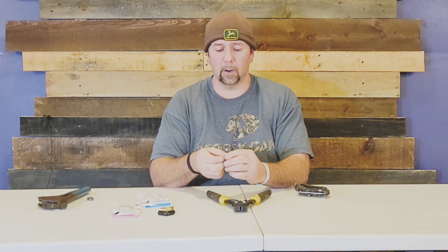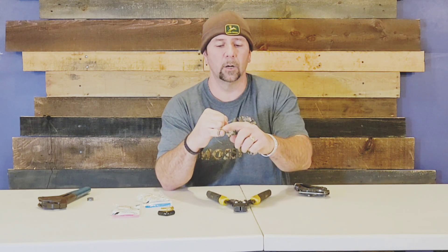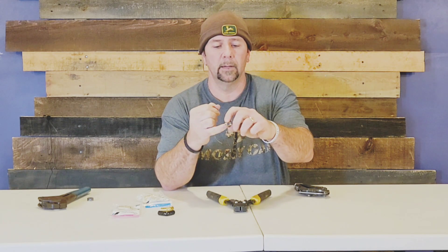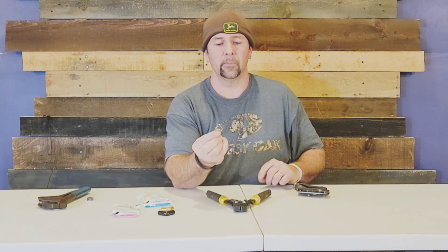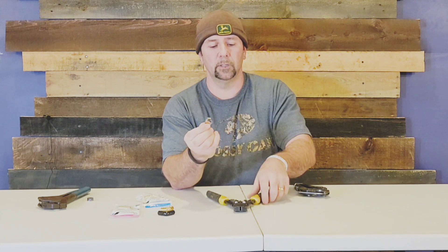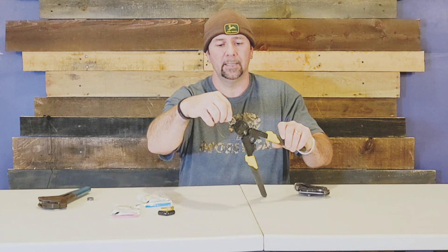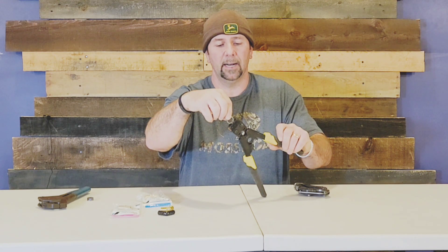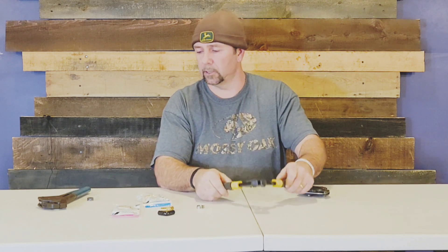This universal crimper uses rings that have a little bump-out on them. The bump-out goes into the front of the tool and you squeeze it down — you don't need three different tools when you use rings with the little bump-out. That's something to take into consideration when choosing your crimping method.